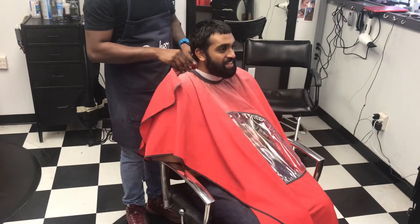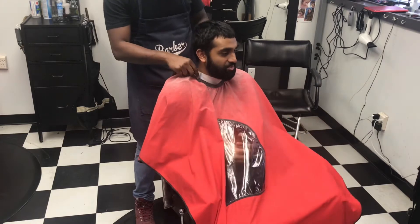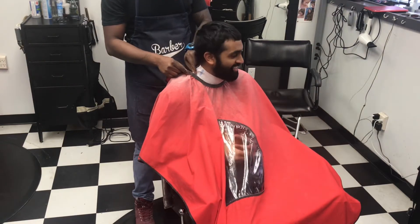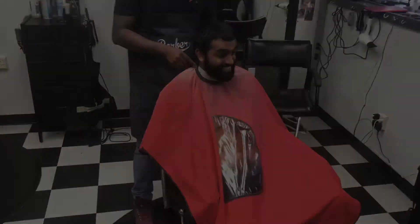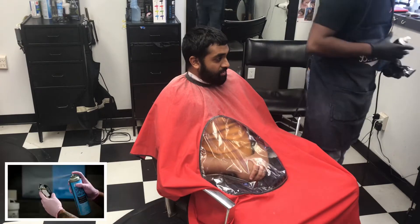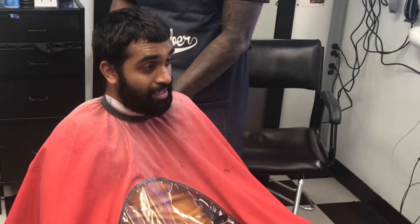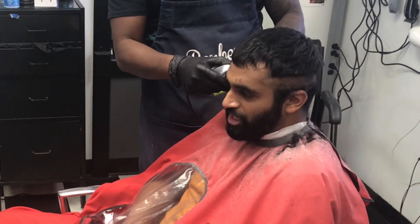Right now we're just putting the cape on our client. He wants a high ball fade and a beard trim — make him look HD. First thing I always do before I start cutting a new client is disinfect my clippers. A lot of guys don't do this, but these are the little things you need to do to keep your clients sanitized.